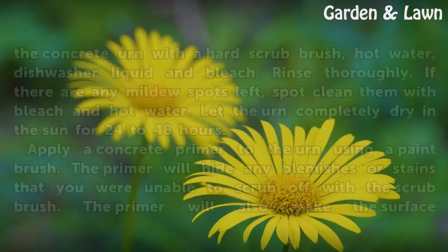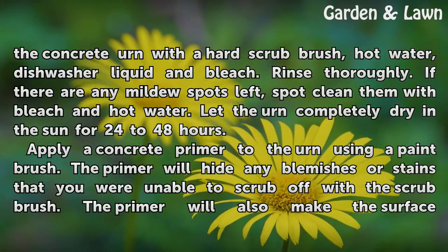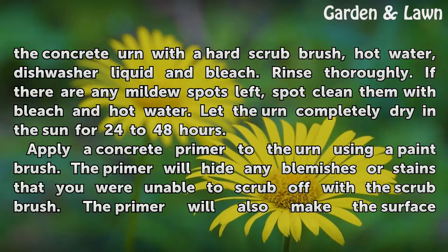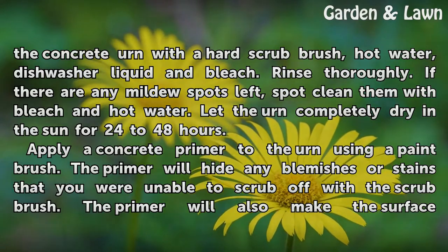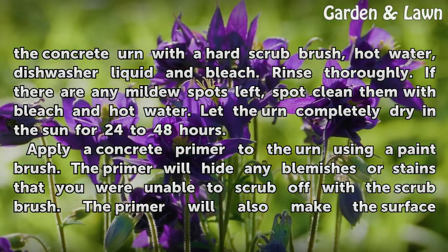Scrub any dirt, grease stains, or mildew off of the concrete urn with a hard scrub brush, hot water, dishwasher liquid, and bleach. Rinse thoroughly. If there are any mildew spots left, spot clean them with bleach and hot water. Let the urn completely dry in the sun for 24 to 48 hours.